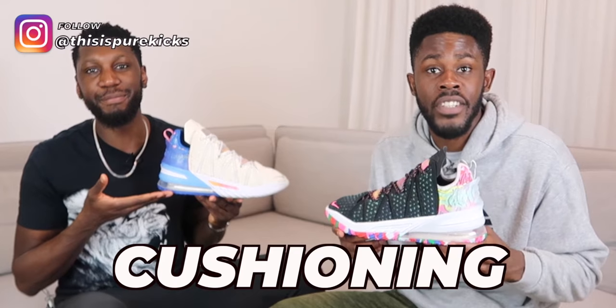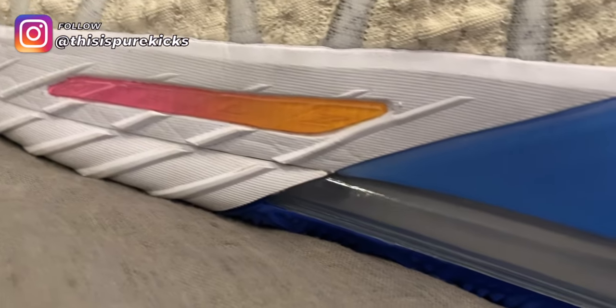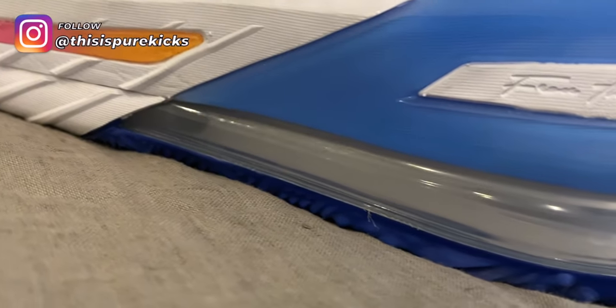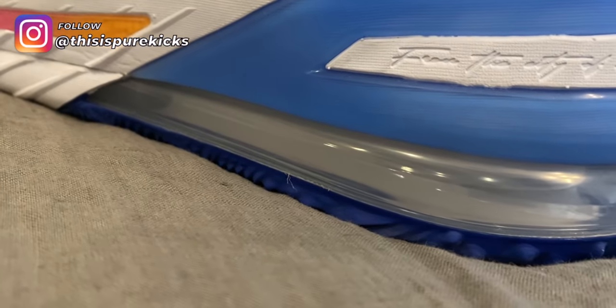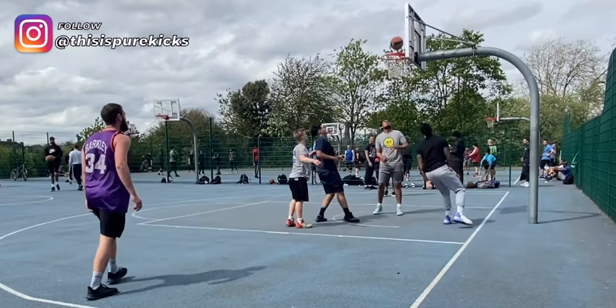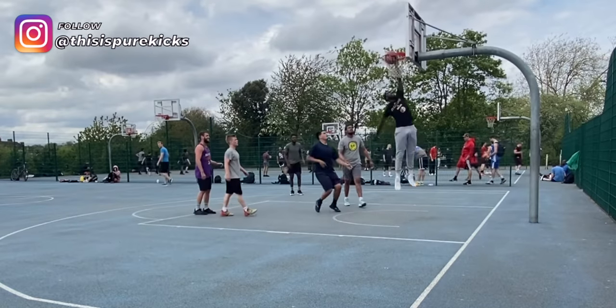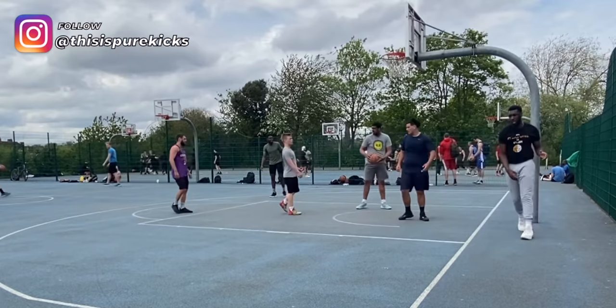Getting straight into the cushioning system — the LeBron 18 hosts a full-length Zoom unit, let me say that again, a full-length Zoom unit with an Air Max unit in the heel, and it's all inside a cushion-on carrier. On paper that sounds mad, and this is what LeBron does when it comes to cushioning every single year. Nike pulls out the bag and this year is no exception. When it comes to energy return, this shoe does just that — the energy return is amazing, the response is incredible, and the impact protection is tremendous.